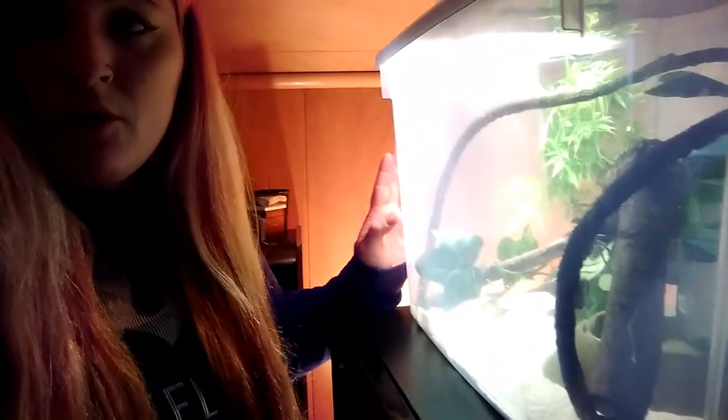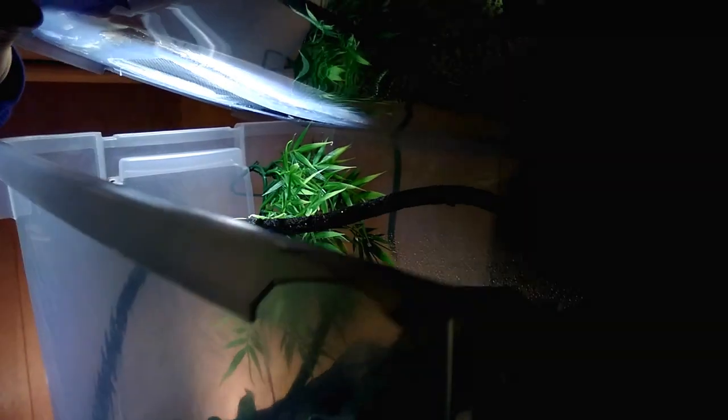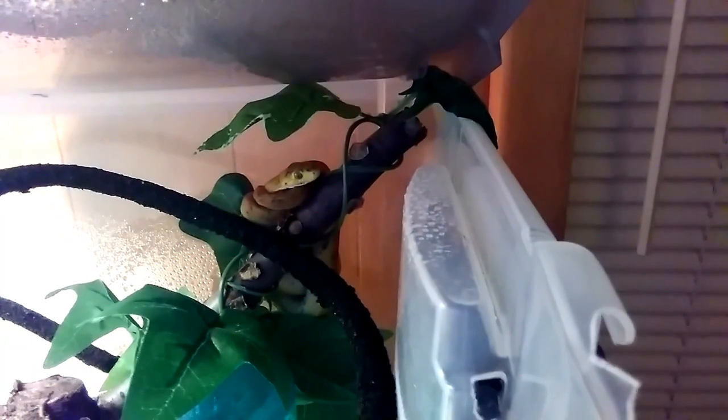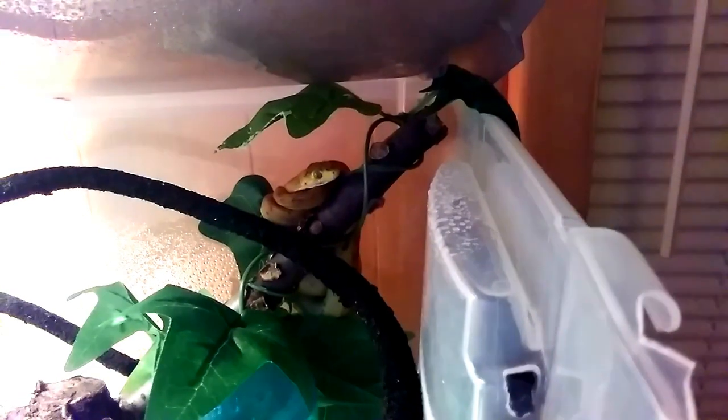Now we're going to sneak over here, just because it's really close, and I'm going to show you my new Amazon tree boa. It's an orange phase, I guess is what it's called. Me and my best friend both bought two of the almost identical ones, so we each got one. They're super cute. They're eating really good already. He is back there in the corner — these guys are just adorable. He's doing so good and I've been really happy with him.